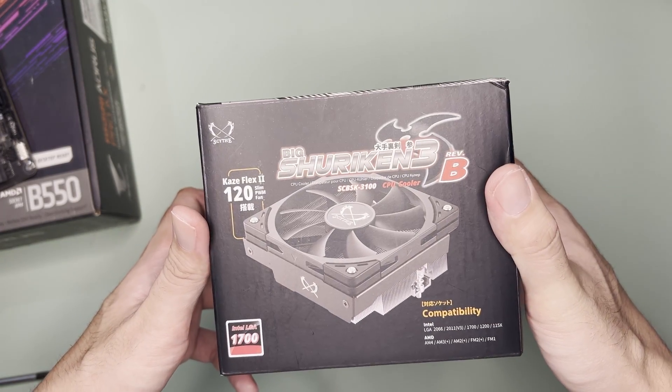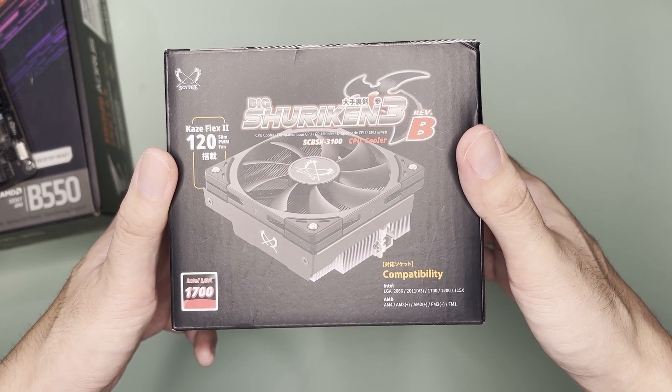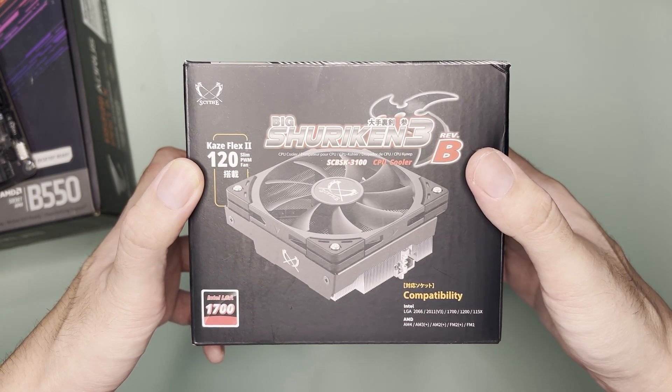Around the box, it is stated that the cooler is compatible with LGA 1700, 1200, and 115X. It is also compatible with AM4 and this cooler utilizes the AM4 backplate. It is also then compatible with AM5.